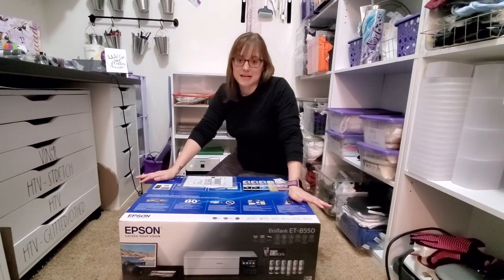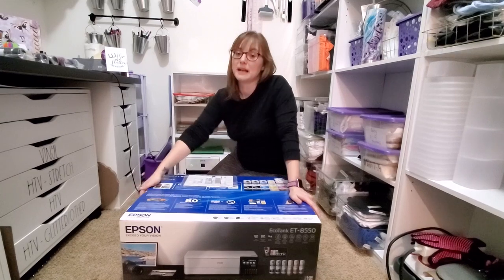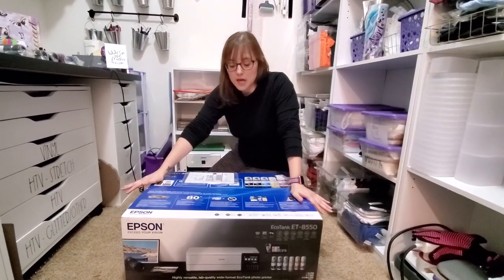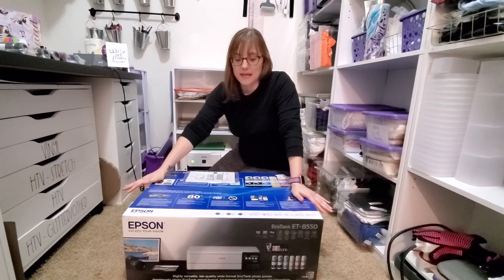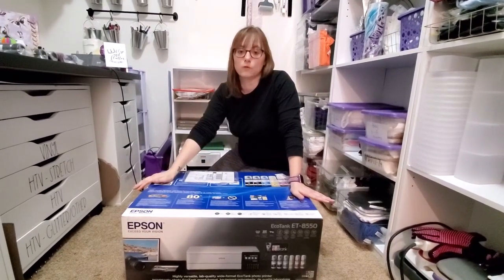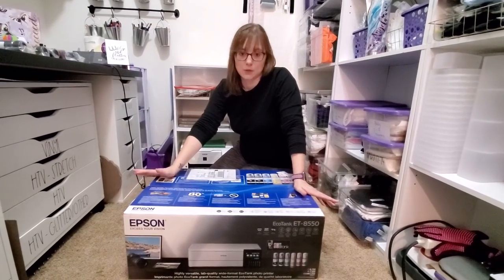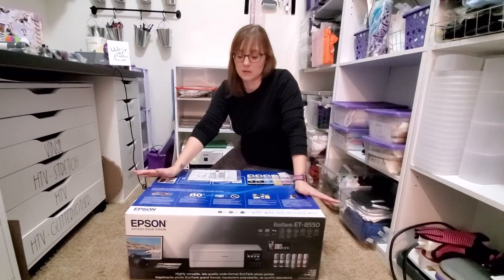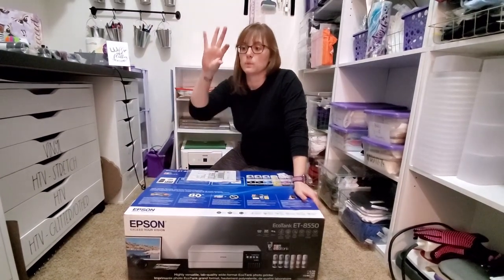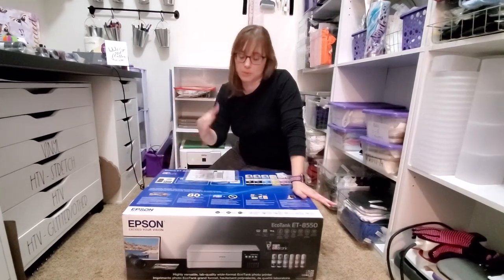I decided it was time that I'm going to need some bigger prints. I've been having a really hard time finding an EcoTank 1500, which is one very similar to the 2720, where it takes four different ink colors and it is an Epson you can convert with the EcoTank system and the little special inks with the pop tabs that fit in the cartridge properly.